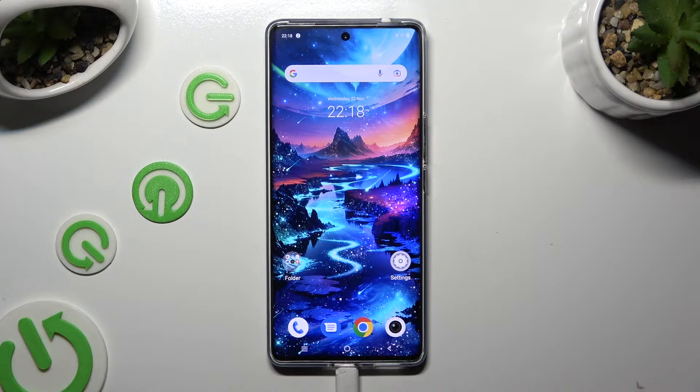Hi, in front of me is the Vivo V29, and today I would like to show you how you can set up screen lock.